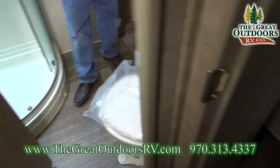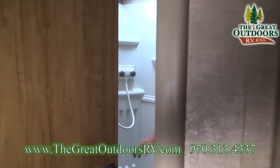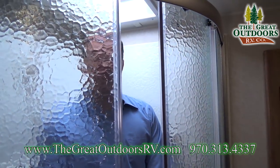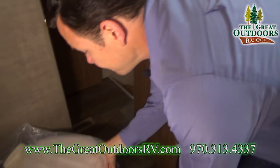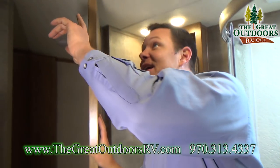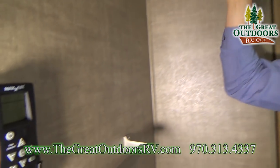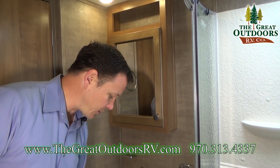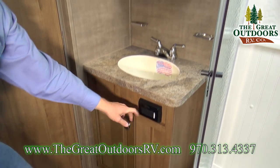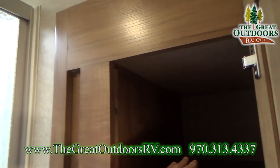This is the Jack and Jill bathroom, which people like because you can access it from the master suite. It features a neo-angle shower with glass, a skylight above for natural light and extra headspace, a porcelain commode instead of plastic, and a second rain-censored MaxAir vent fan with a cover. There's also a medicine cabinet, towel rack, soap holder, toothbrush holder, extra storage, a GFI-protected outlet, and a linen closet on the slide out — which is super deep.